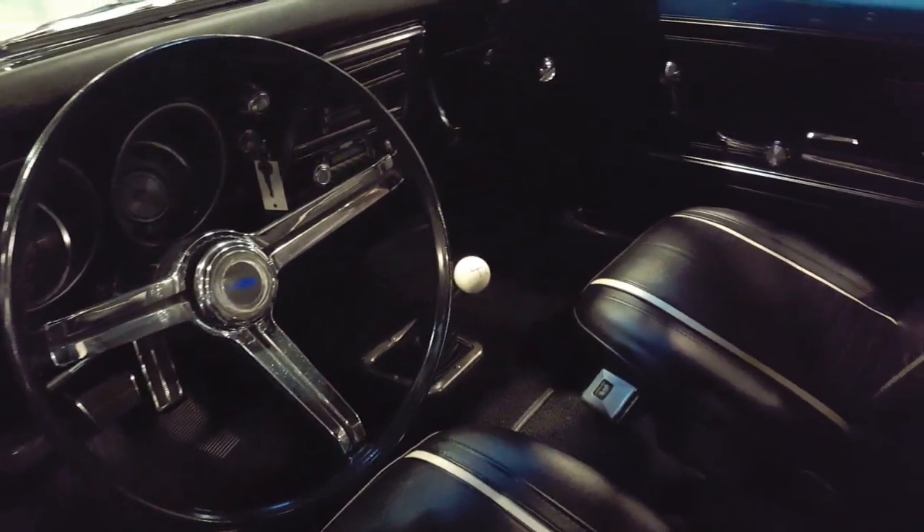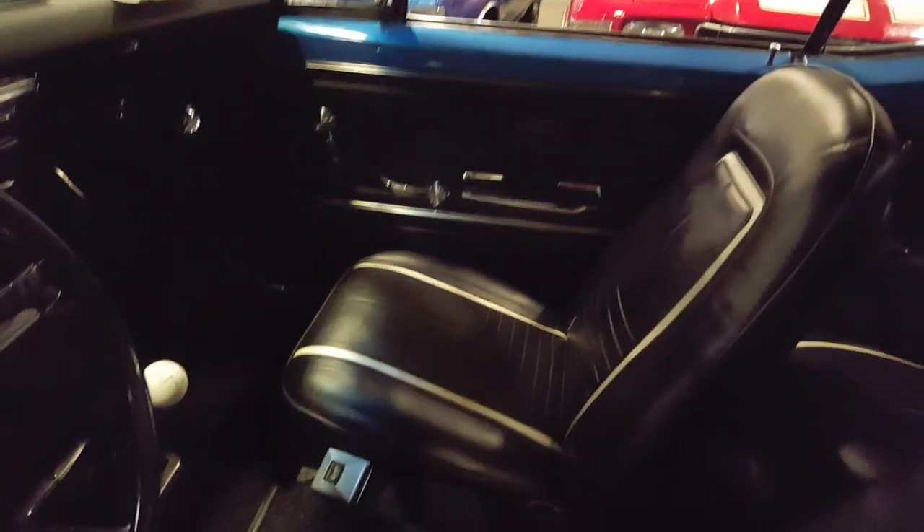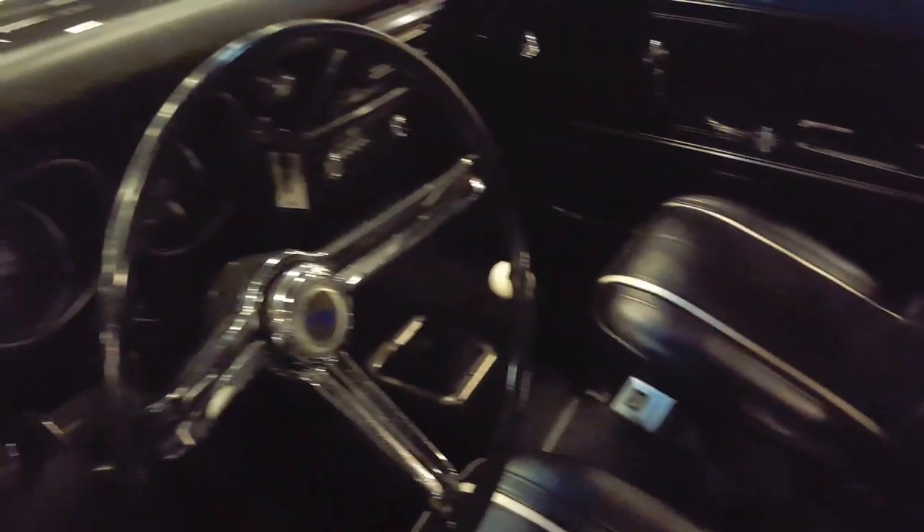I believe it's a four-speed. The interior is really nice — I love the white piping they did, and they painted the insides of the doors here and everything. Man, this is a nice car.